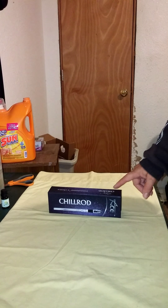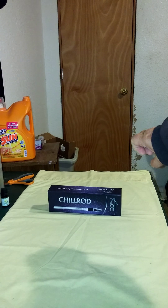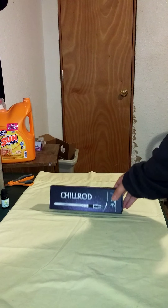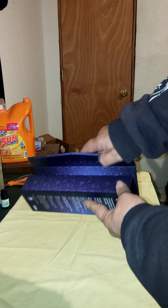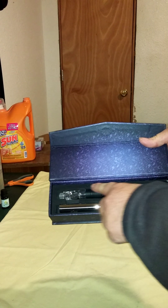Today I'm going to do a video on this new item that I have. It's called a Chill Rod. It's actually a set, which would be perfect for giving away as a gift. Do you see how nice this box is? It also has a magnetic closure and seal. It comes with these three pieces — very, very quality-looking pieces.